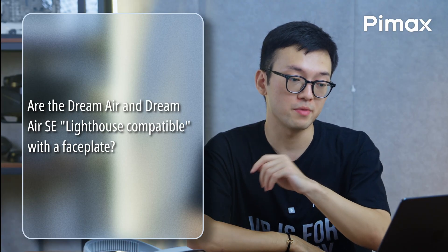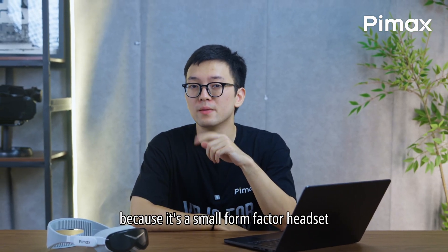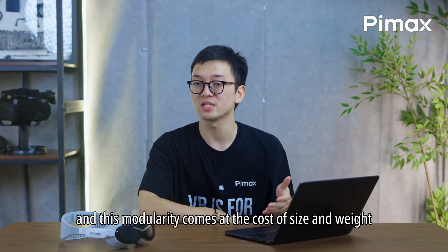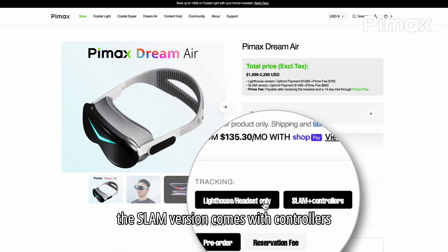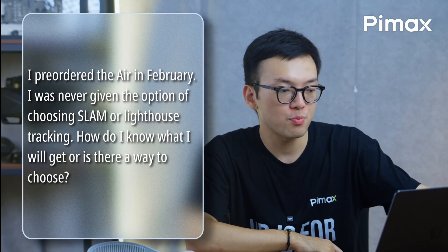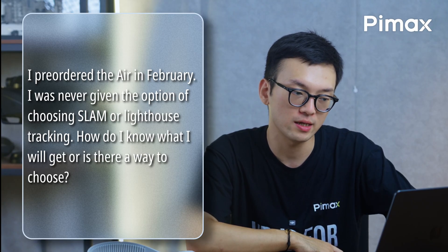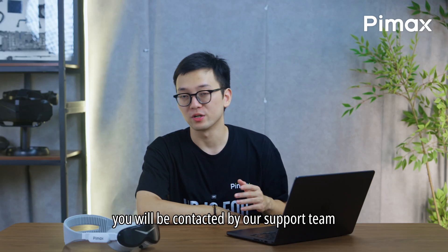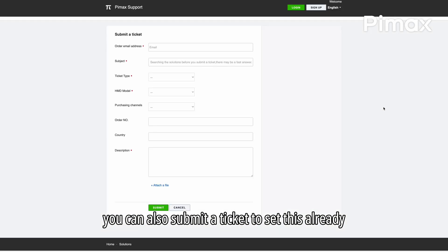Are the Dream Air and Dream Air SE lighthouse compatible with a fist plate? No, we changed this since the original announcement because it's a small form factor headset and this modularity comes at the cost of size and weight. At purchase, you can choose the lighthouse or SLAM version. The SLAM version comes with controllers. If you pre-ordered and weren't given an option, you can be contacted by our support team, or you can submit a ticket to set this already.